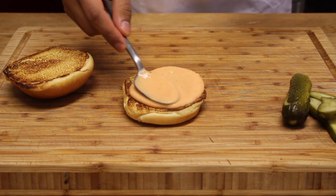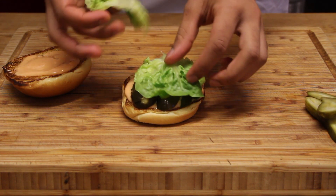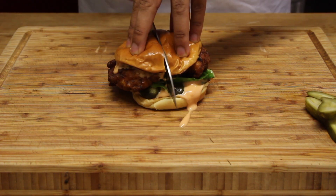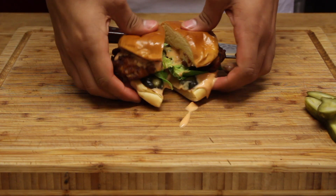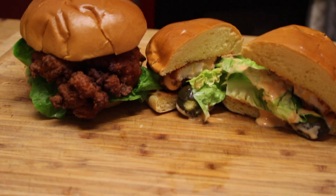Slice some gherkins lengthways, take a brioche bun that's been toasted in a dry pan, and spread the lovely mayonnaise on both sides. Layer some gherkins and lettuce at the bottom and pop the chicken on top — and that is it. I'm not a massive fan of gherkins, but it really works in this burger. Look at that cross-section — absolutely amazing.